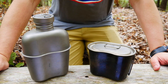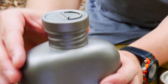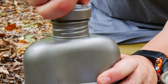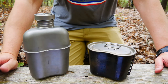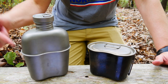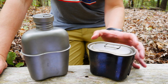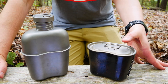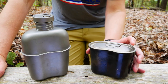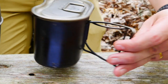Canteen dimensions are 8 by 5.4 by 3.3 inches. The mouth is very important, which is 2 inches across — a really nice large opening for your water, nice and easy to drink out of. Volume is 1,100 milliliters or 37.2 ounces. Weight is 5.6 ounces just for the canteen. The cup with the lid is 3.7 by 5.4 by 3.4 inches, with a volume of 700 milliliters or just under 24 ounces. Weight with the lid is 4.5 ounces, and it has very nice butterfly handles — I really like the design of these handles.